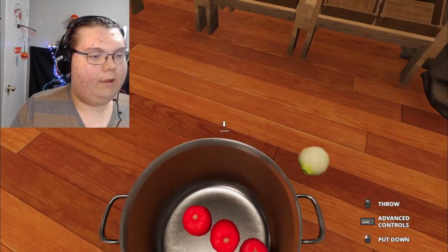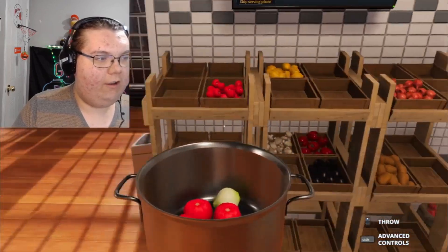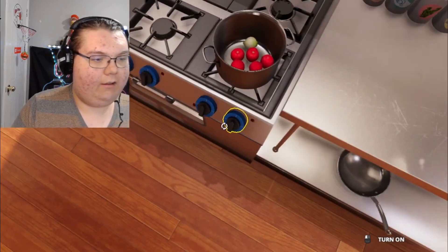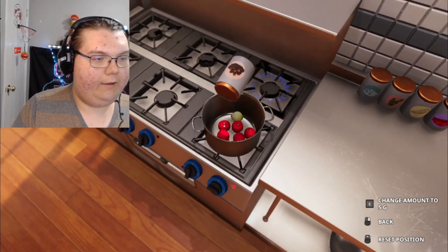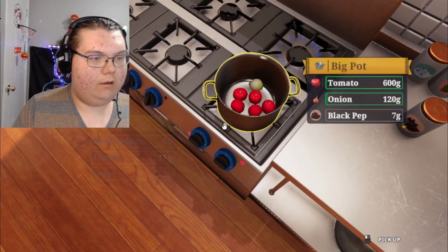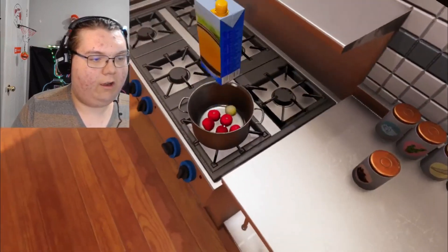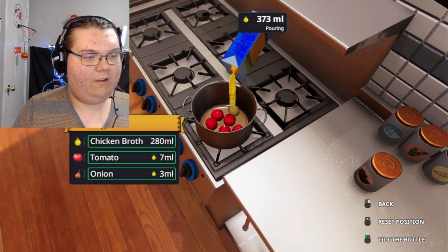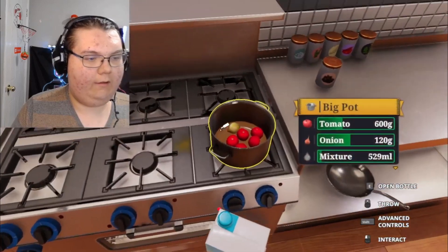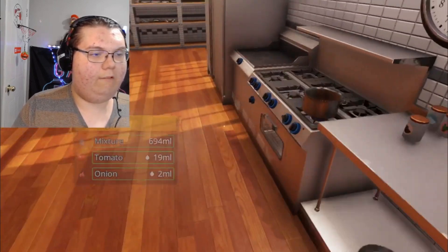We've got so much — tomatoes and onions, there we go. Let's pick this up off the floor and put it in the pot. They will never know — it's fine! Now let's turn this on, put some pepper in here — all the pepper! Put some chicken stock in here, and a little bit of sour cream.